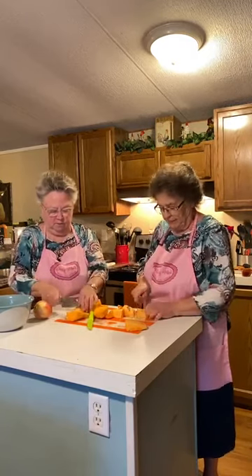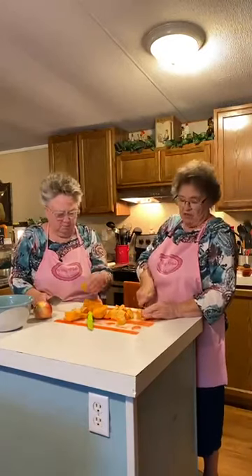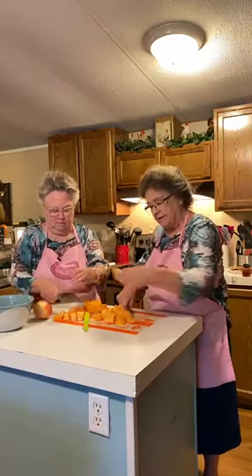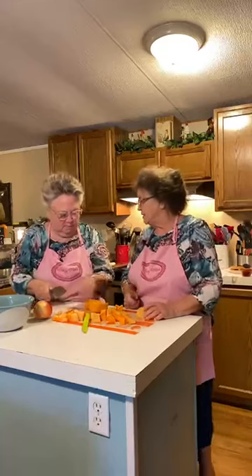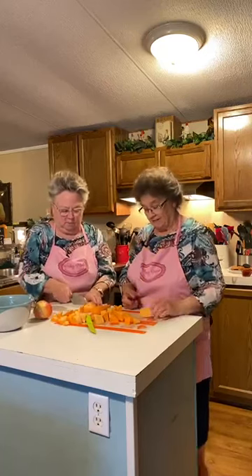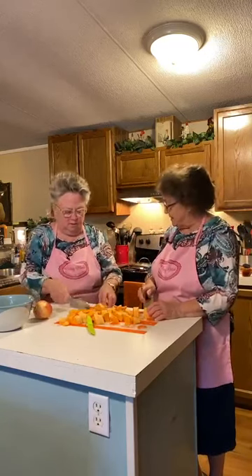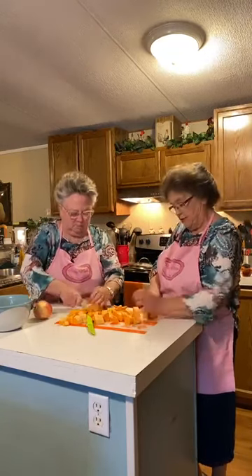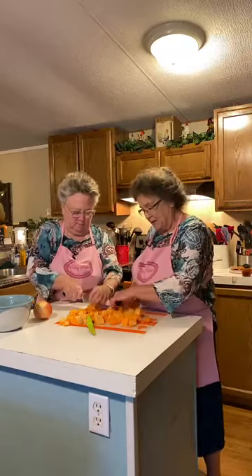I love sweet potatoes. The dish was pretty good. I made up a recipe one time using sweet potatoes and regular potatoes — I put a lot of Italian spices on them and baked them in the oven, and that was good too. When I found this recipe I said it's similar to something I made up a long time ago.